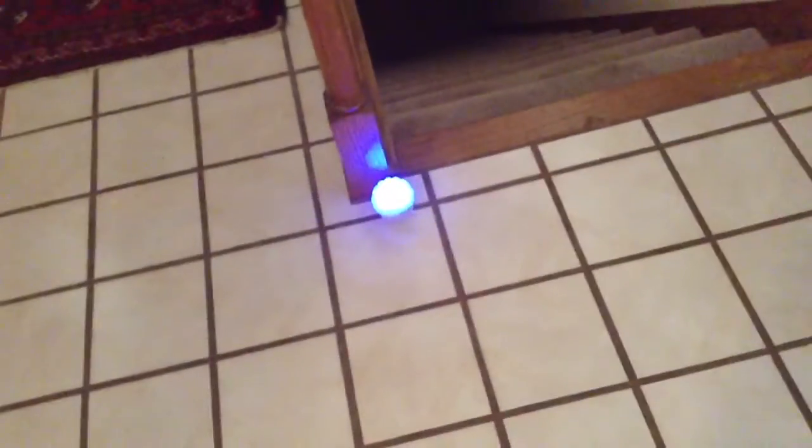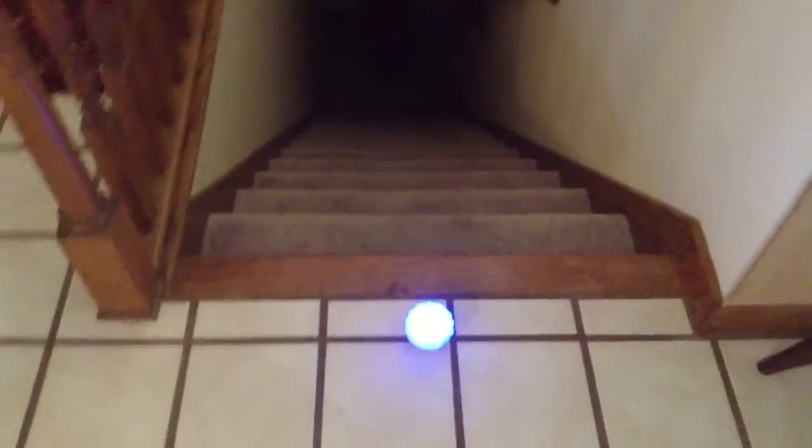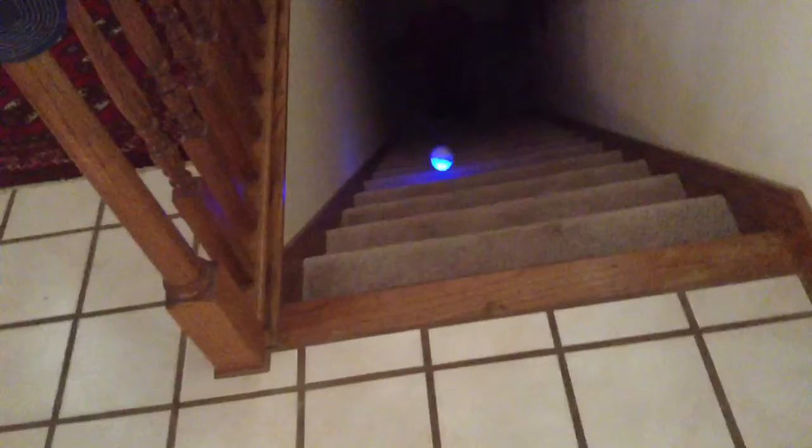I'm gonna send it down the stairs. It won't put a hole in the bottom of the step. It won't — it's not that heavy. I'm sending Sphero down the stairs. Three, two, one. Oh, that was awesome! And the good thing is it's all lit up. No, don't throw it — no baseball!